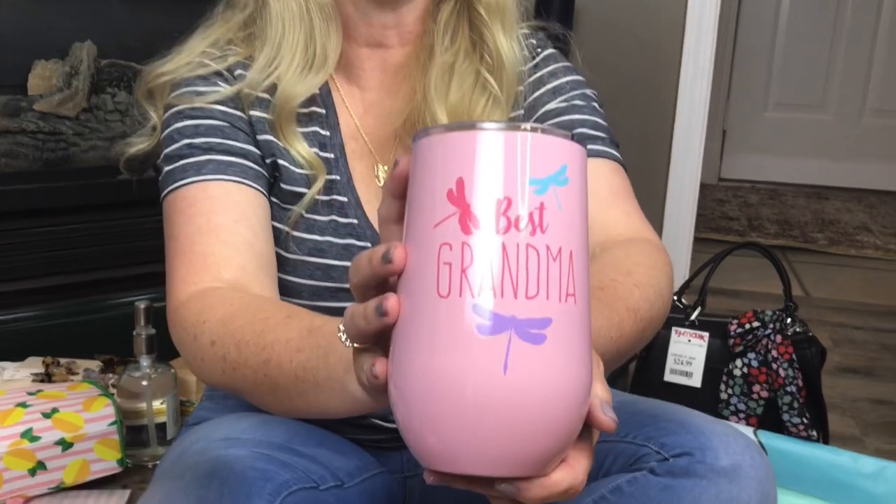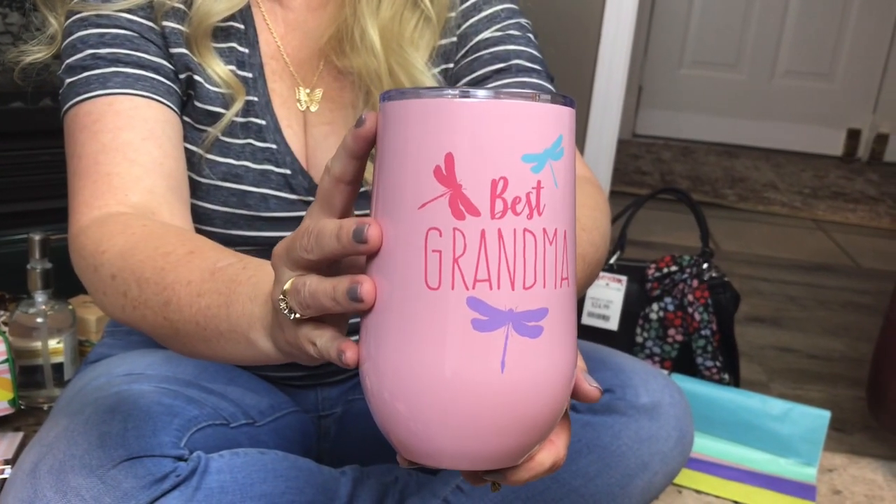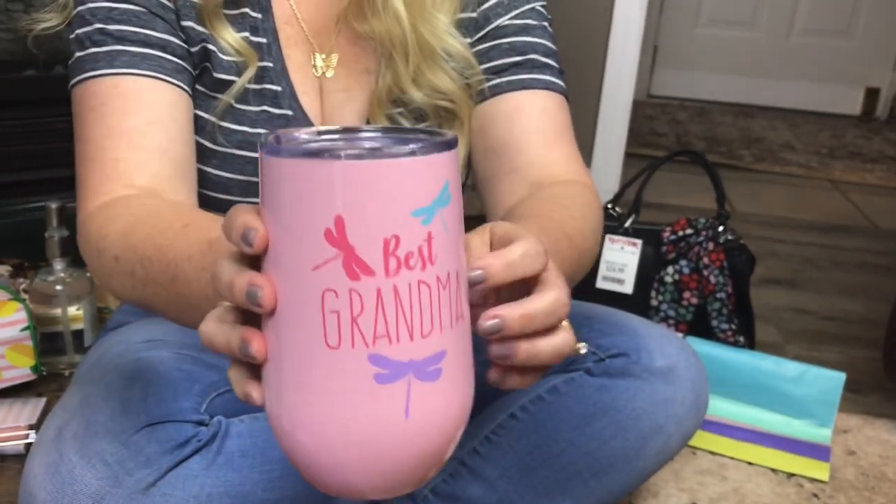Next I have TJ Maxx, and I picked up this adorable Best Grandma cup at TJ Maxx. It was $7.99 and it's metal.